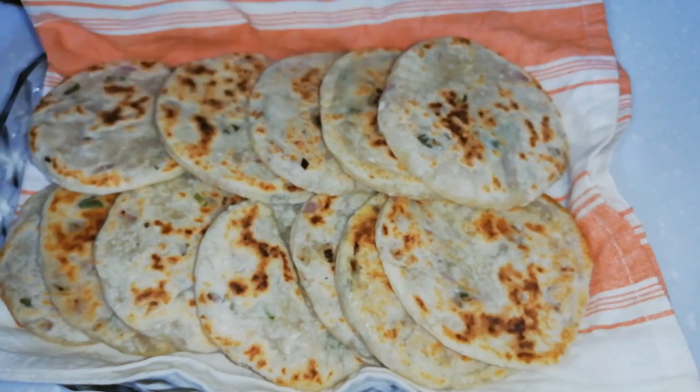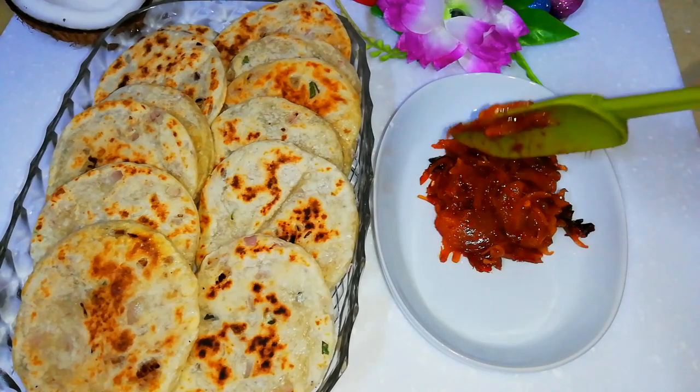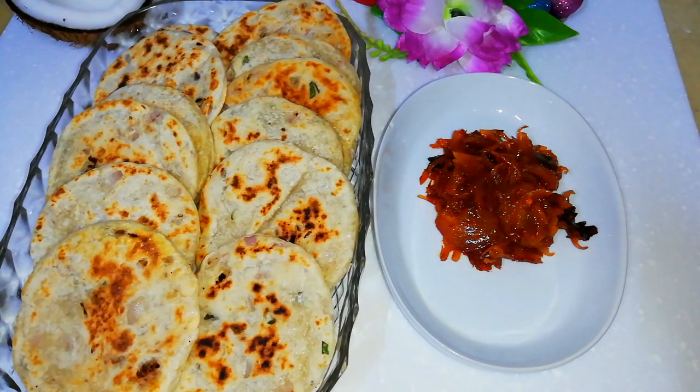Serve these hot and tasty rotis with onion sambal. Onion sambal is also a very popular side dish in Sri Lanka. Let's prepare the sambal.